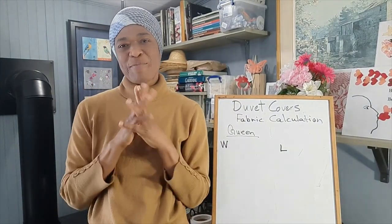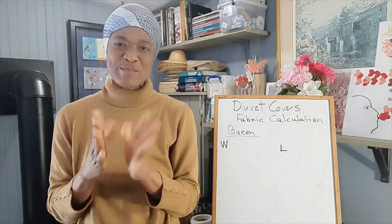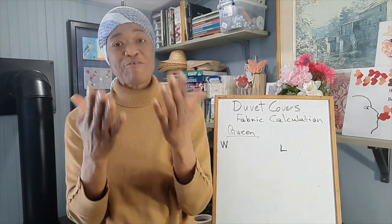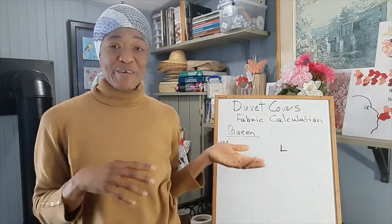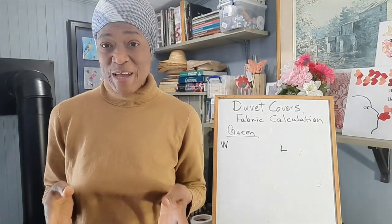Hi everyone, welcome back to Valerine's Home Design and Decor. Thank you so much for your support on the channel. If you've never been here before, welcome. In this video I will be looking at duvet covers and how to calculate how much fabric you will need to buy to make a custom duvet cover.